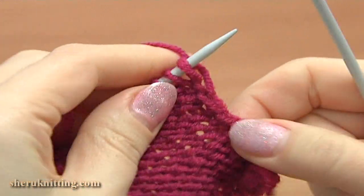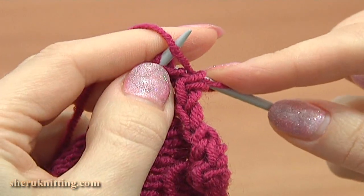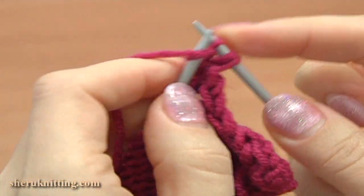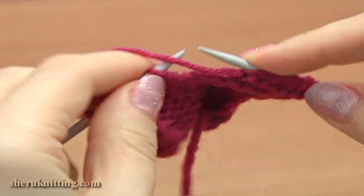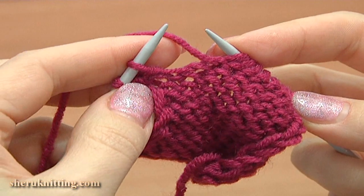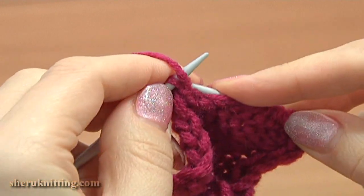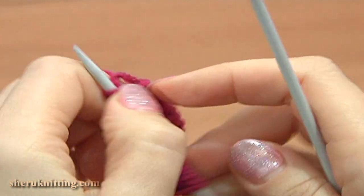Turn, row 12, wrong side: slip the edge stitch at the beginning, then again purl 1 back and front increase — purl into the same stitch twice. Continue, purl 7. Here on the main needle we have 2 stitches. Purl the next stitch twice as before — purl into the back leg and then into the front leg — and purl the last stitch to complete the row.